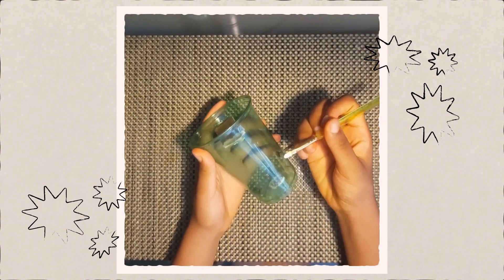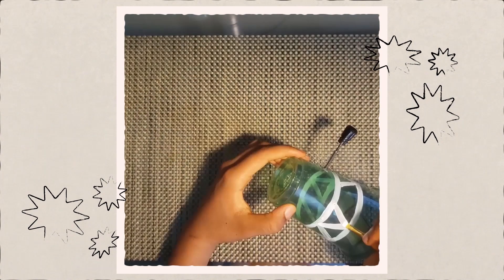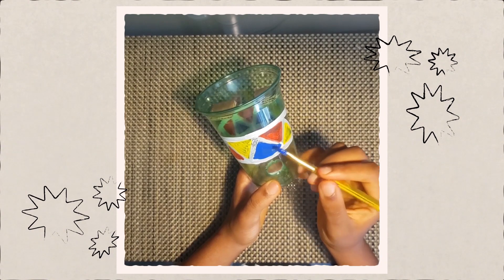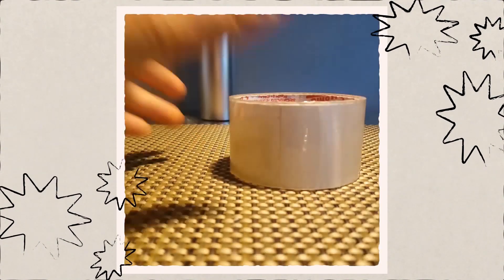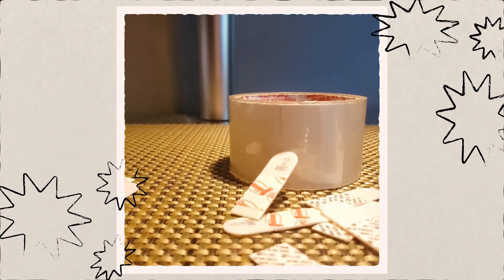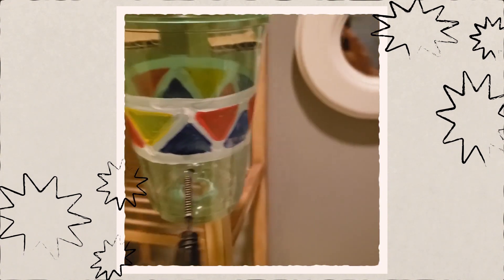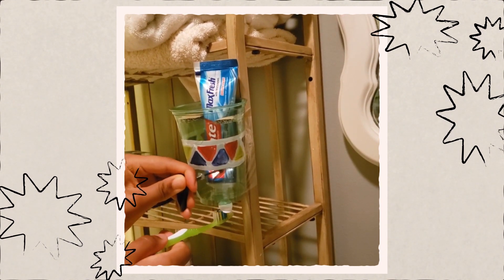And now for the really fun part — decorating your toothpaste dispenser. You can use paint, stickers, sparkles, or whatever you like. Put your whole imagination into it. And ta-da! Your own toothpaste dispenser. You can use tape or any other kind of adhesive to mount your toothpaste dispenser. Here's how I have mine. Here it is in action.